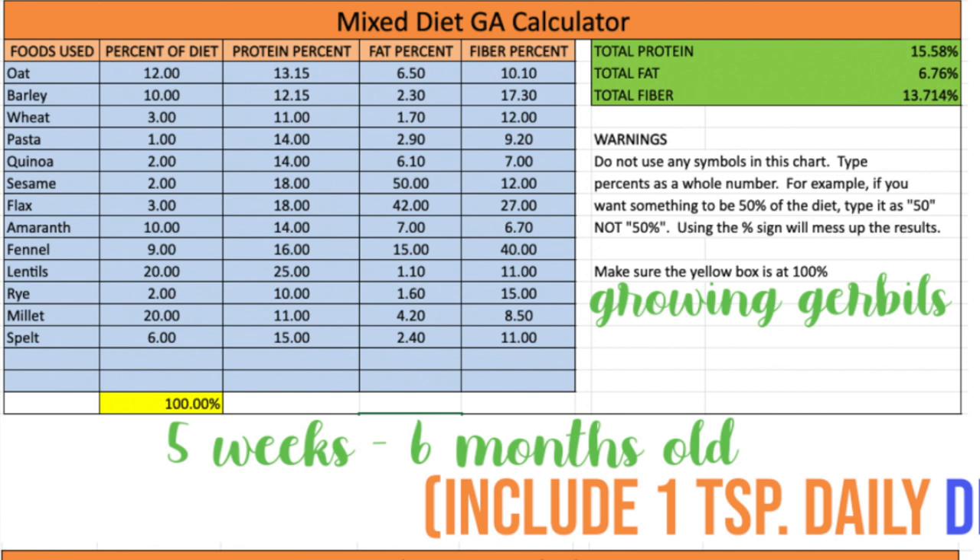Using the guaranteed analysis calculator provided by the Hamster Hideout Forums, I calculated these specifically for gerbils. The first option is for gerbils that are five weeks to six months old — these are what are considered growing gerbils. You can see all of what you need to provide by percent of diet. To convert to grams: if it says 12.00, that's 120 grams; if it's the wheat at 3.00, that's 30 grams; the pasta would be 10 grams, quinoa 20 grams, and so on.